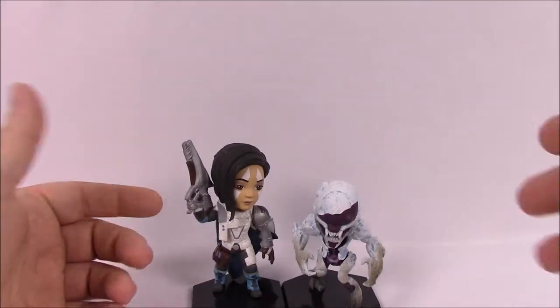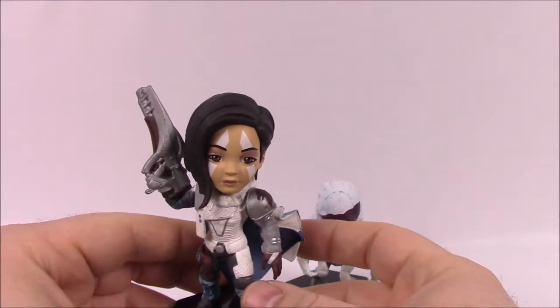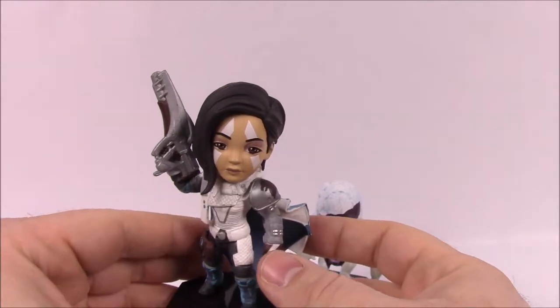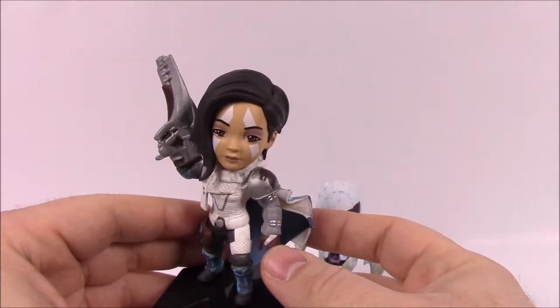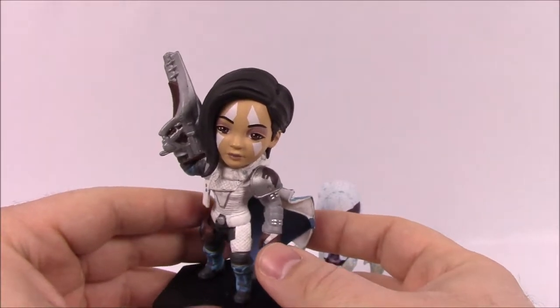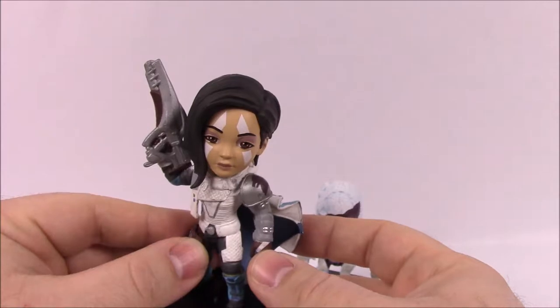First up, we'll start with Anna Bray, who is a member of the House of Bray. She was adopted by the Brays. She lives on Mars, and she was one of the founding members of Rasputin — she helped with the AI on the system, and she was hoping that Rasputin would help humanity fight off the darkness.